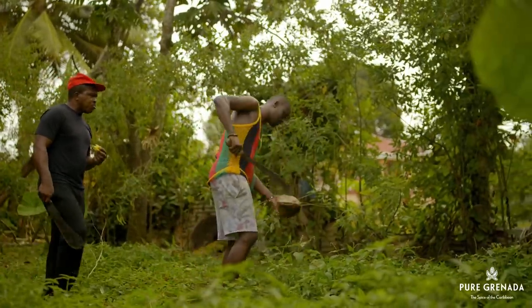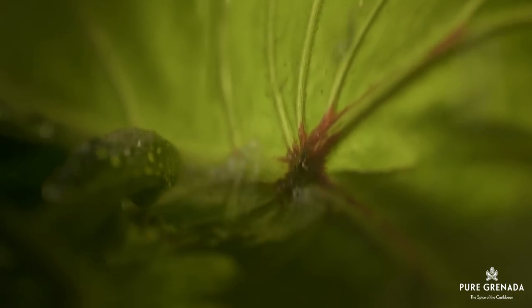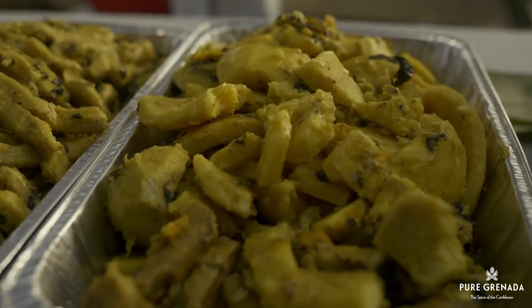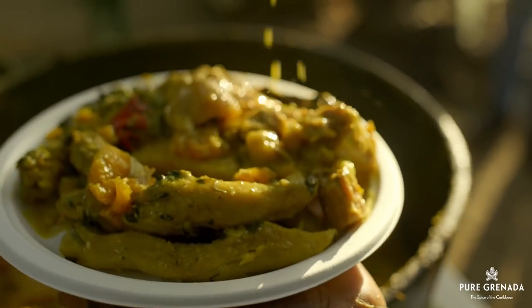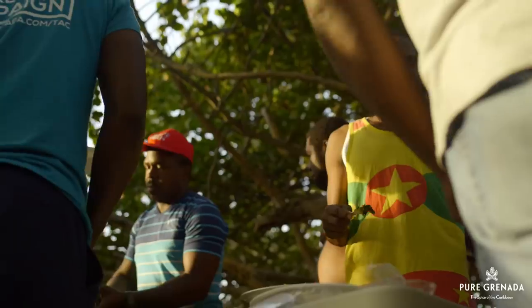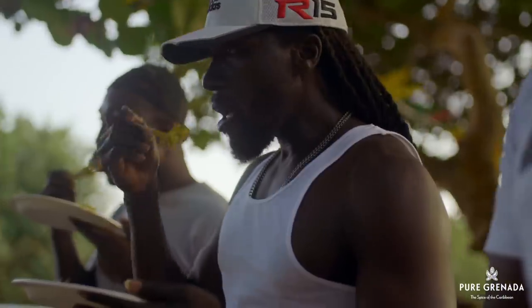Each ingredient brings with it a story of its own. It's a melange of our tumultuous history, our passion as a people and the love for a little socialization. Fortunately, no get-together is a good get-together without a pot of oil down. But that's a story for another time.